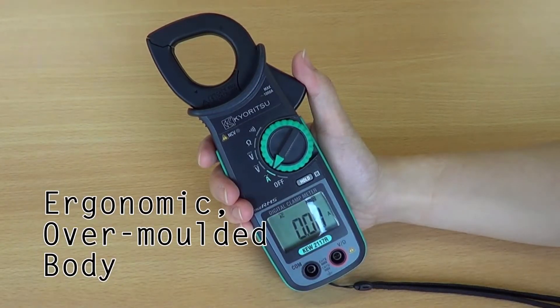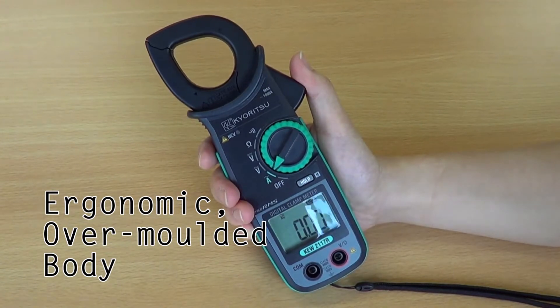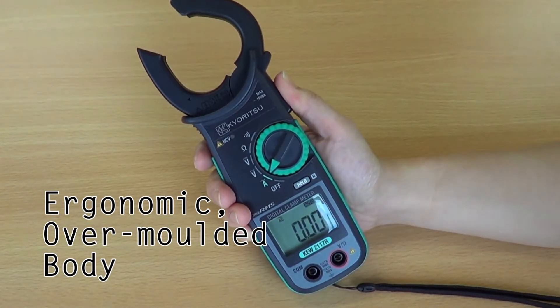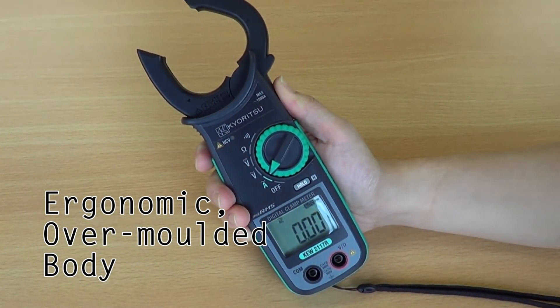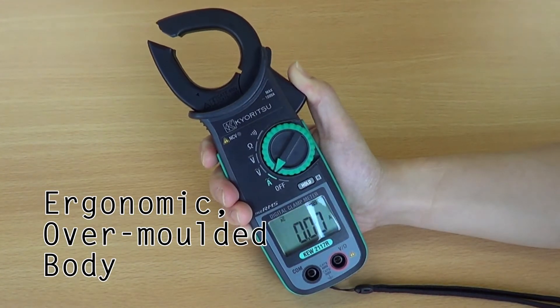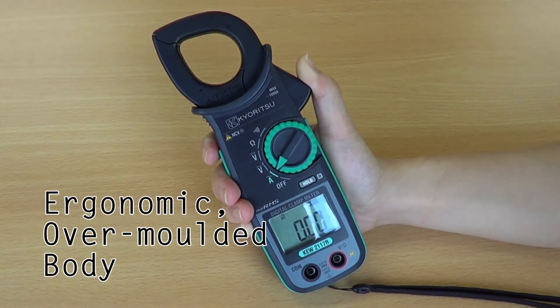The ergonomic overmolded body ensures a comfortable fit for your hand. The instrument also incorporates electronic protection which is fuseless to save it from damage in the event of over-voltage being applied in the resistance, continuity or buzzer ranges.